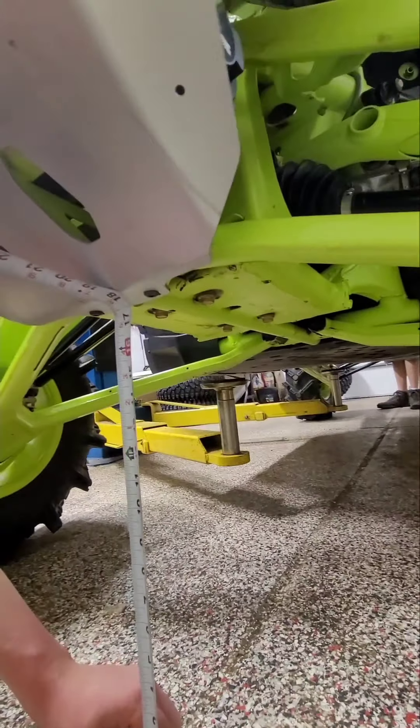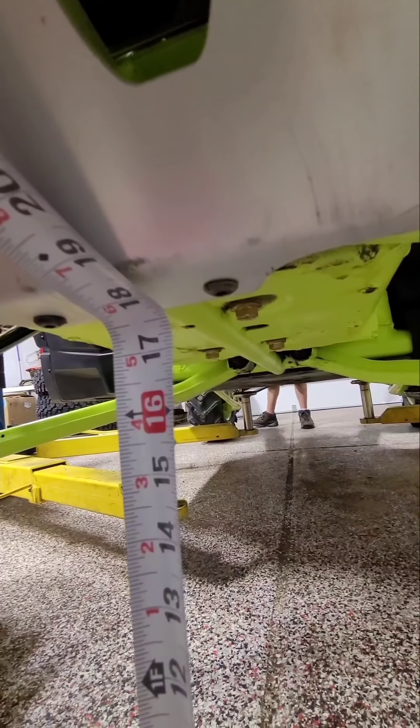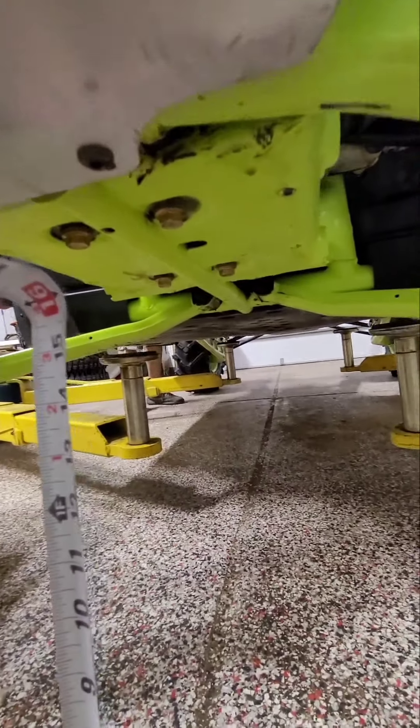If you look, he's right at 18 inches on the dot — maybe a tad over if you really want to get technical. So 18 inches in the front. Now we're going to go to the rear.